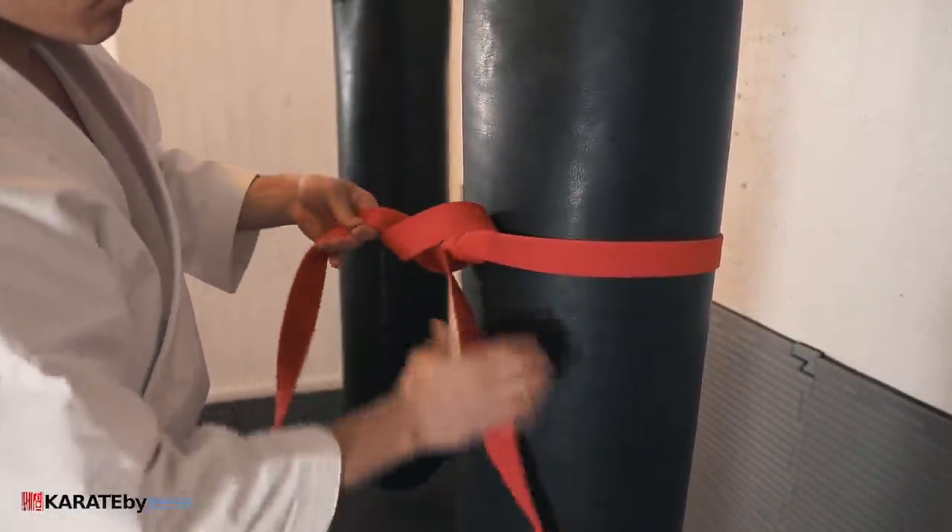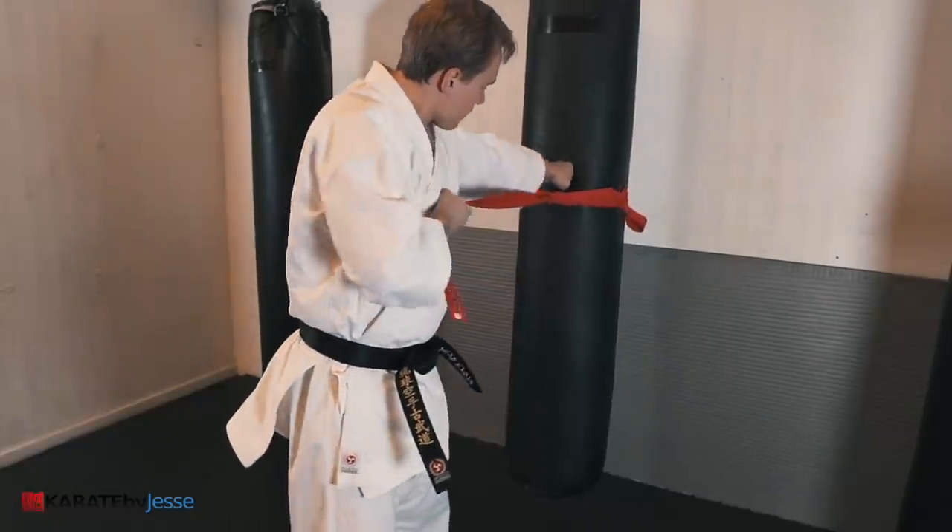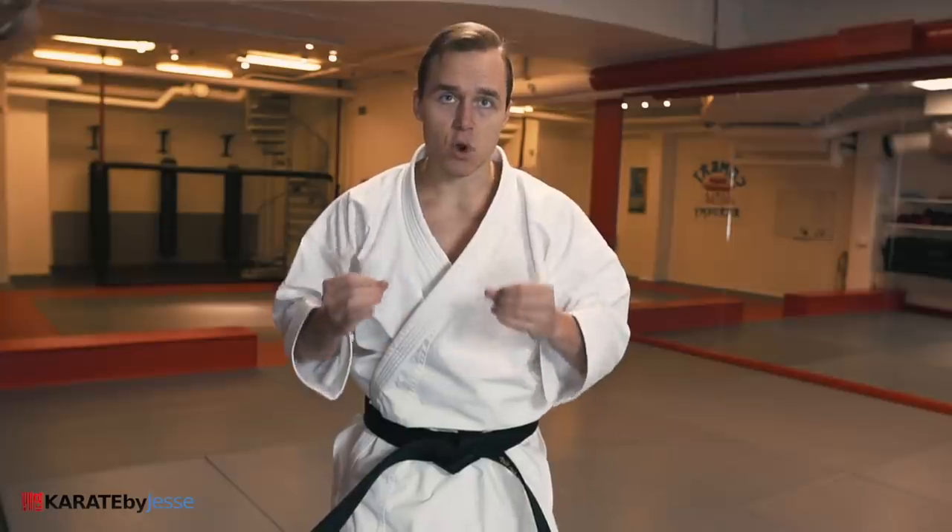Make sure it's tight and secure. Ideally it should be about shoulder height, and the loose end should be roughly the same length as your own arm.